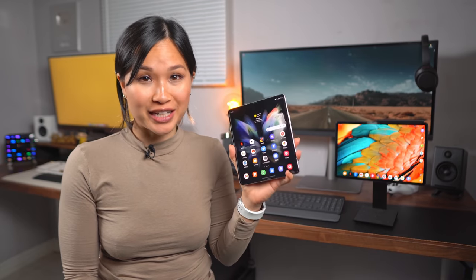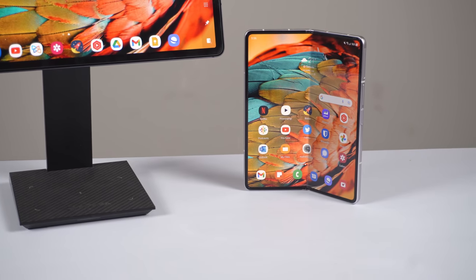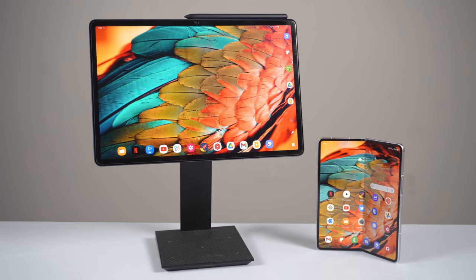In my review of the Galaxy Z Fold 3, I said the tablet experience here felt better than the tablet experience on Samsung's own high-end tablet, the Galaxy Tab S7+. There were just a lot of cool features that weren't available on the Galaxy Tab, which honestly didn't make sense to me.